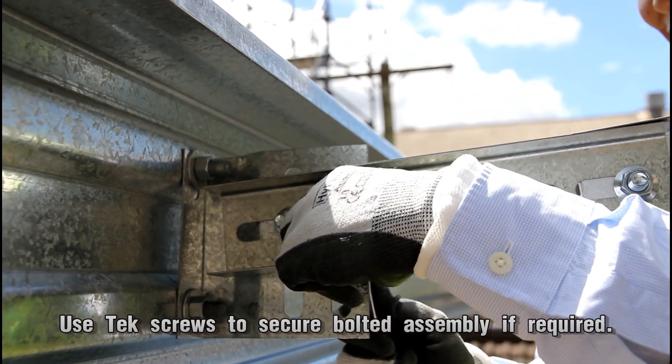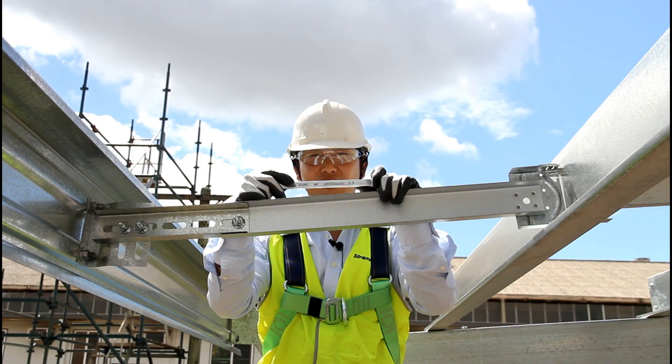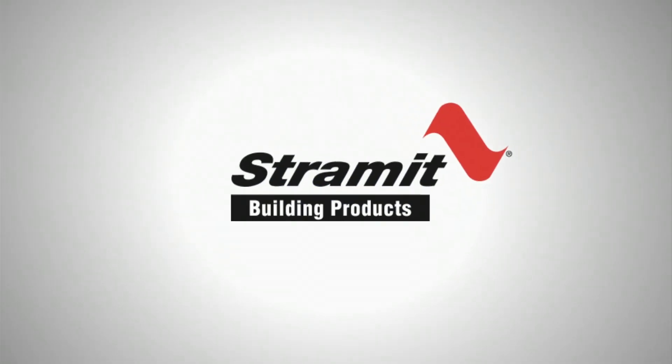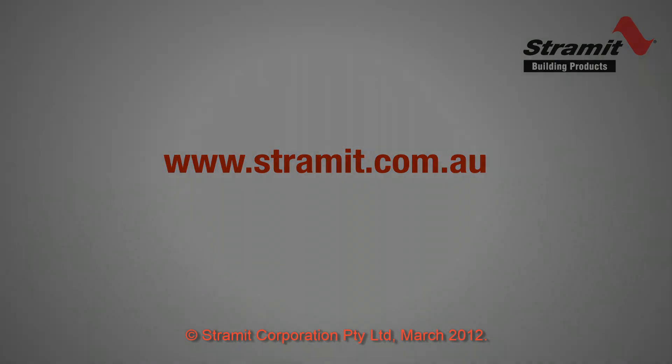We call that the down the slope or down the roof method of installing bridging. In part four of our video series I'll demonstrate some of the other features that make the Stramut bridging unique. I'll see you next time. Thank you.